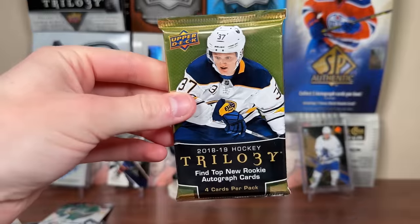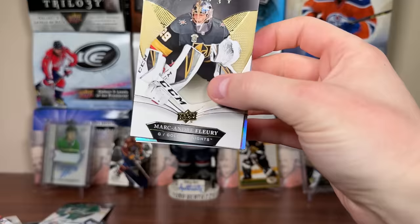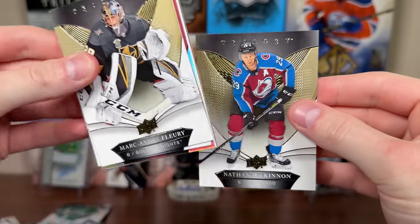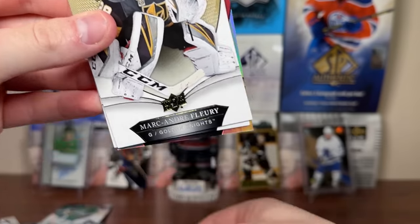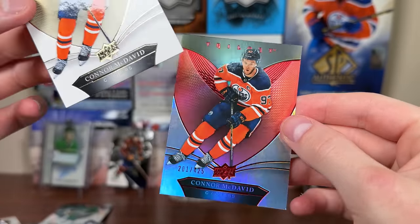And the final pack, plus we have the guaranteed hit. 2018-19 Trilogy — I'll take anything from Trilogy, even a Rookie Premiere or something. There's Fleury, Nathan McKinnon, there's a red card. Fleury, Connor McDavid, and Connor McDavid.